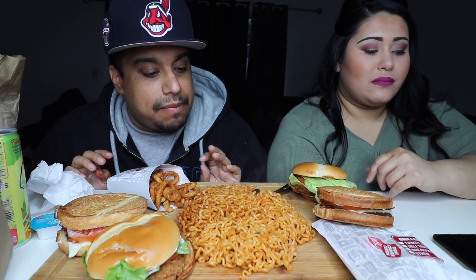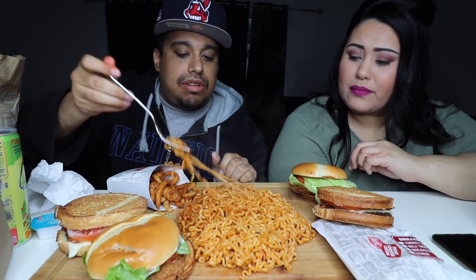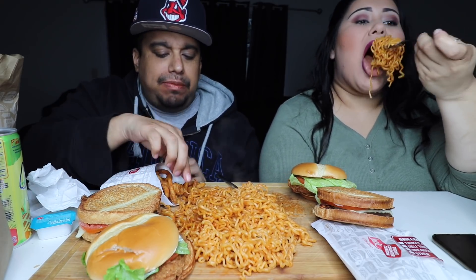I'm just gonna take mine out and do it like that. All right, let's go ahead and get in. We haven't done ramen on this channel — spicy noodles, whatever you want to call it — for a very long time, like over a year. She did black bean noodles but together we haven't done it. So let's go in on the noodles. I haven't had these in like two years maybe. Those are janky — got some curly fries on deck right here.